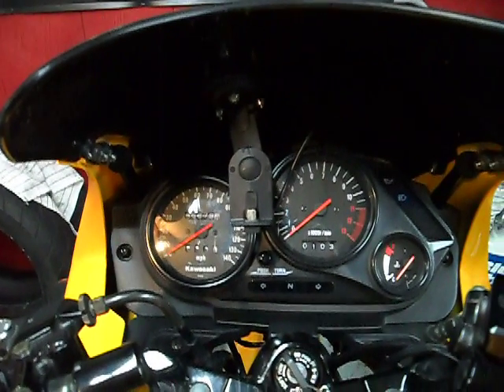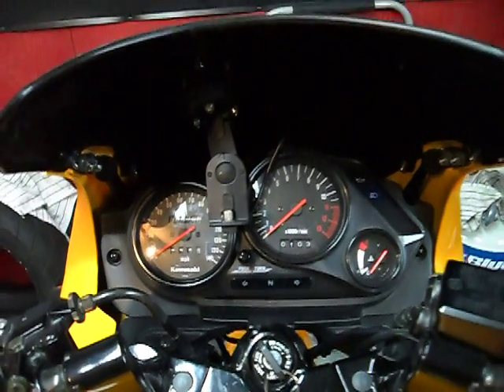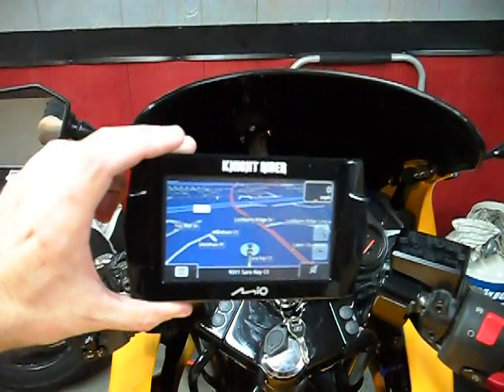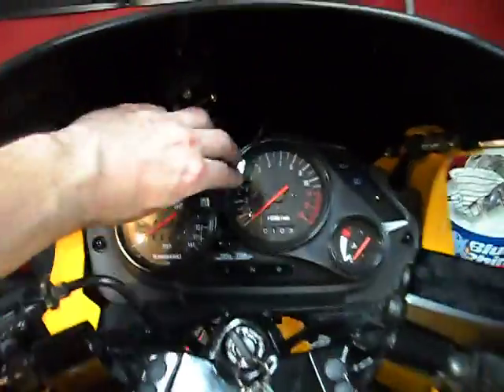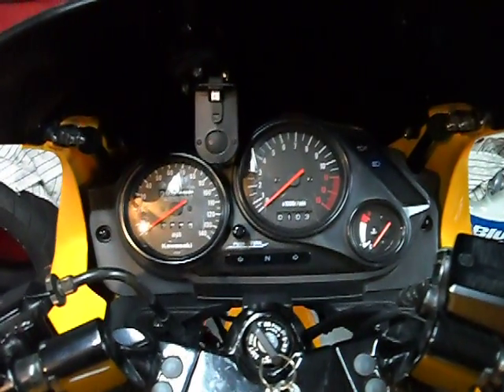The GPS unit itself is a Mio — very slim and slender, it's a wide screen, and it fits quite well. The bracket, the mounting base for the unit, is small and lightweight, and I do like the fact that it quickly gets out of the way and doesn't block the gauges at all.